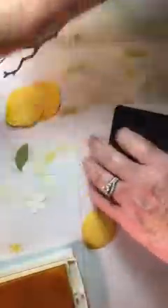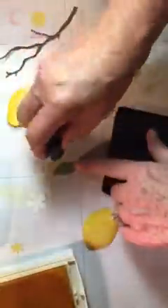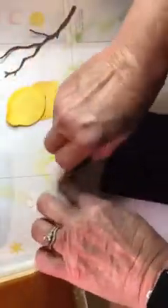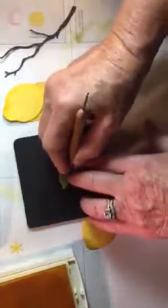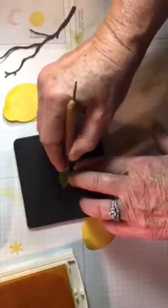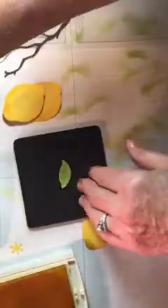On your 12 leaves, you're going to sponge them the same way — kind of go around the edges. Then you're going to lay it up on a pad and give it some veins. Just take a scoring tool and kind of give it some veins going down the middle.